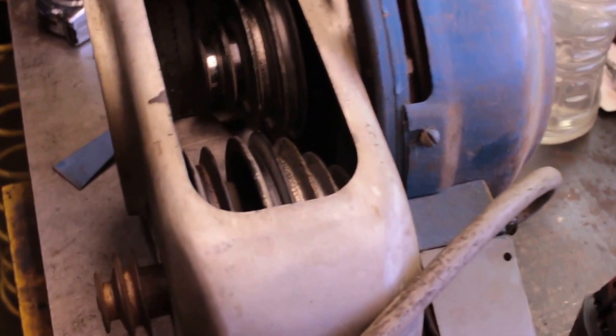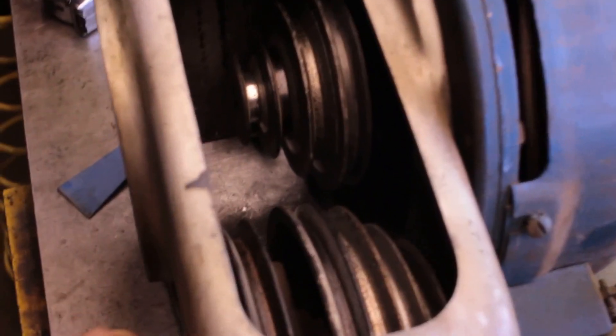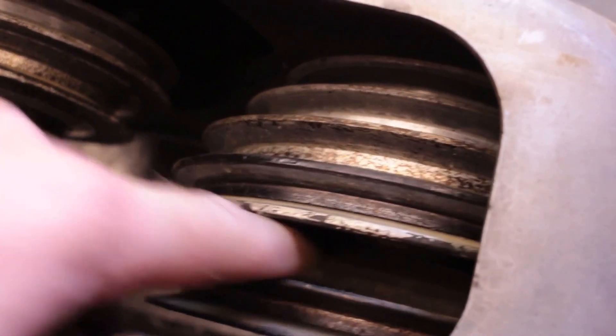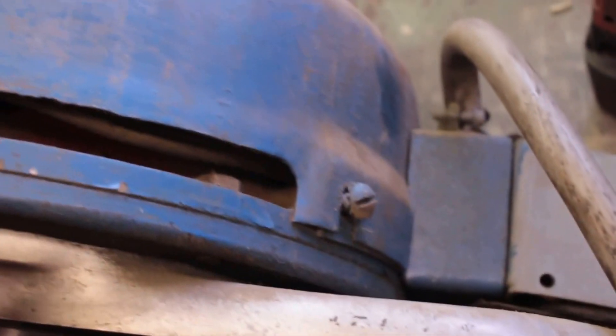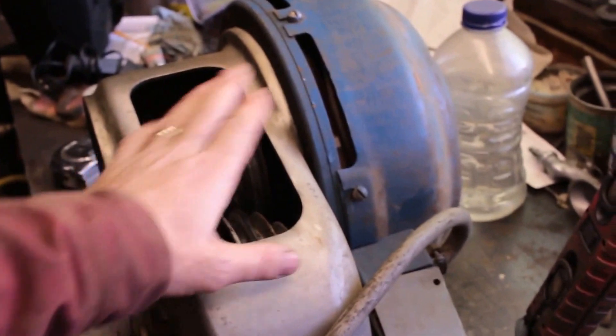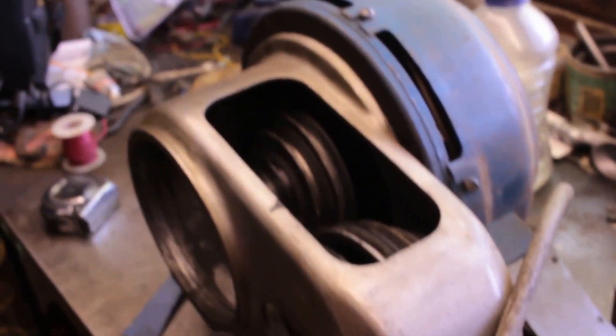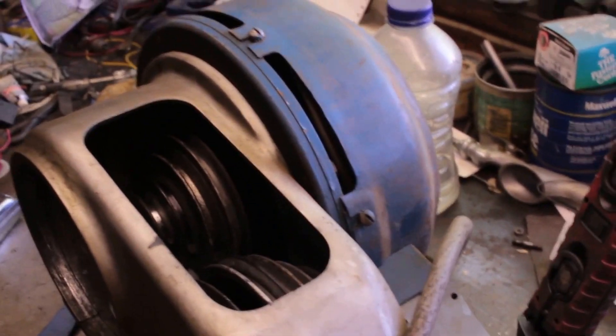I'm not 100% sure how this comes out, but I want to get the shaft that the idlers go on — that's all sticky in there — so I want to get these idlers out. I think I have to take off the motor so this can go through there and then this guy can come out. That's the plan anyway, so I'm going to take off this outer shield first and see what happens.